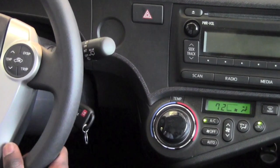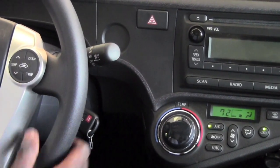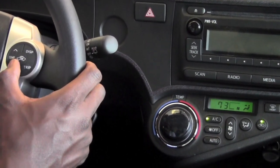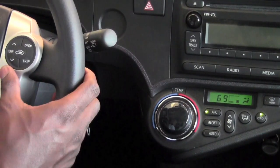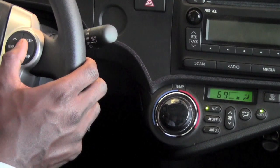From the steering wheel of this 2012 Toyota Prius, I'm able to, as you can see here, adjust the temperature up or down and you will see it reflected on that screen of the climate control unit itself. The other feature that I have on here is I can switch from recirculating the inside air to taking fresh air in.